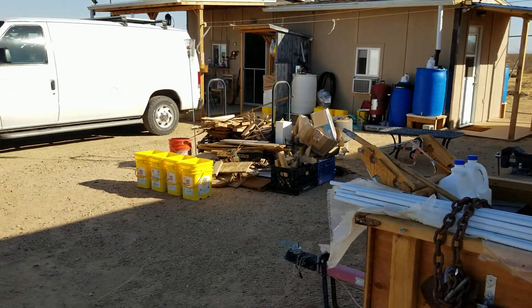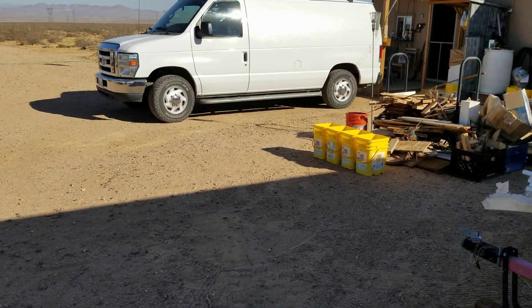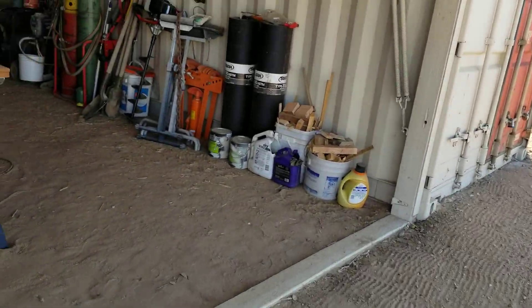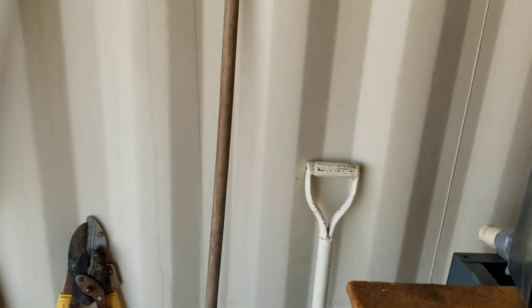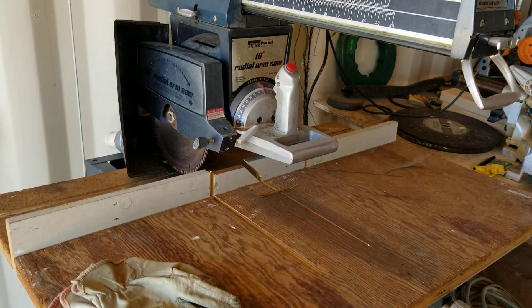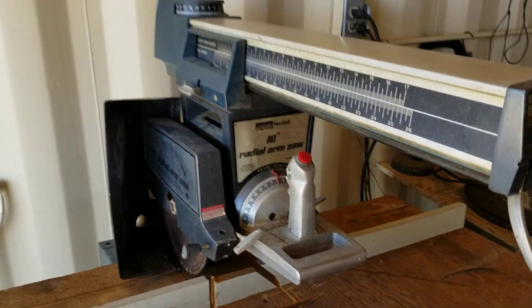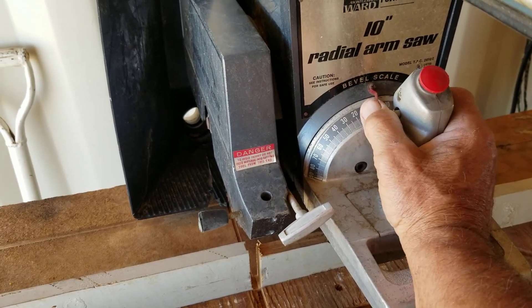You're probably saying, well what happened to that radio arm saw that was sitting out? I moved that inside. Anybody interested in this, just let me know — I'll let it go for $250. I have the owner's operator manual with it and it comes complete. You press on the red button as a safety button, there's a lock for the trigger.